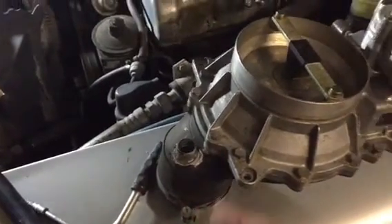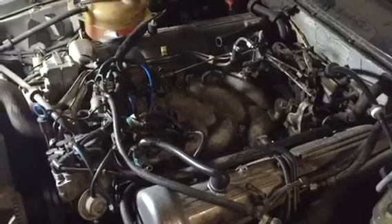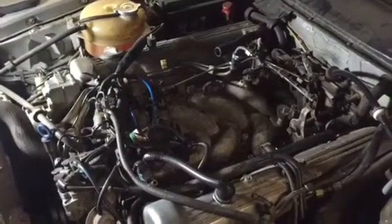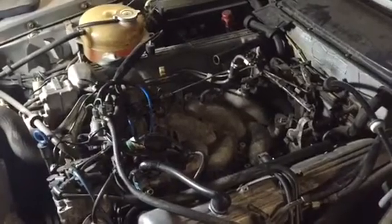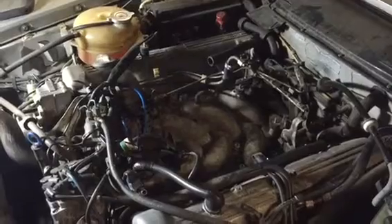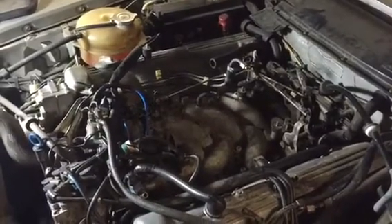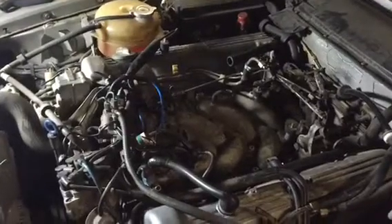There is a clamp holding it in place here. If you remove it all, you can simply remove the whole unit, and you'll be left with what you see here. This makes it easier for me to explain how the vacuum system works and how you can check your vacuum system. If you have around 800 RPM it's usually due to a vacuum leak; if you have 1200 to 1500 RPM it's usually an idle control valve issue.